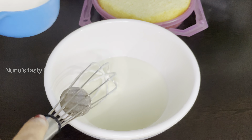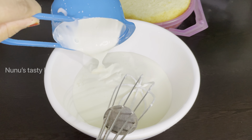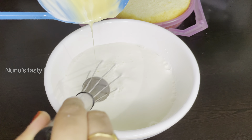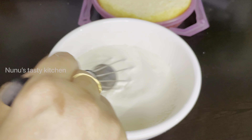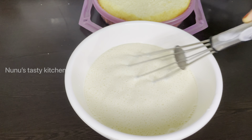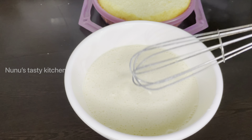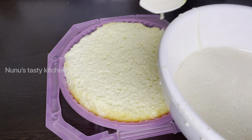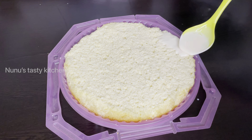We will add a cake for 3 milk. Now we have to add 3 milk. We have to add 1 cup of water. We will add 1 cup of fresh cream. Add 1 cup of condensed milk. We will add 1 cup of fresh cream.